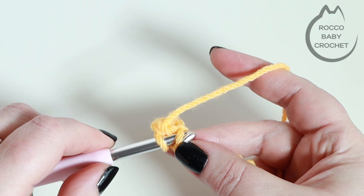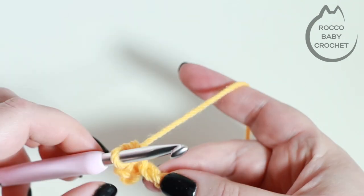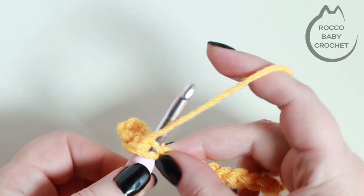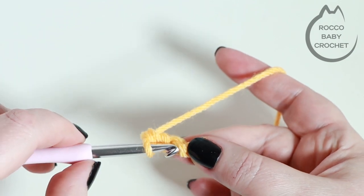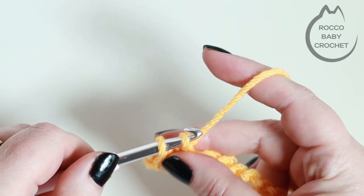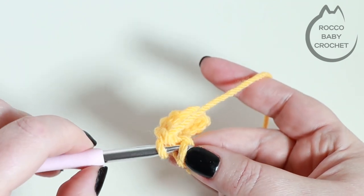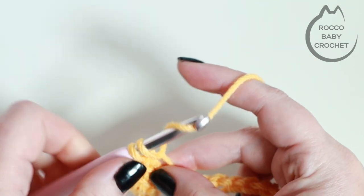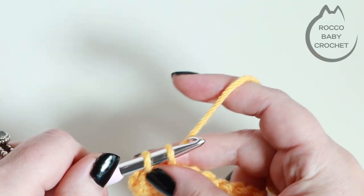We're just going to work along the chain placing one double crochet into every chain along. Insert your hook into the chain, pull up a loop, yarn over, pull through two, then move into your next chain and do exactly the same. If you want to press pause while you work your way across for row one, placing one double crochet in every chain, come back when you're ready to move up to row two.